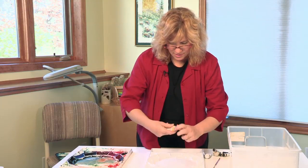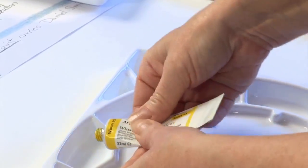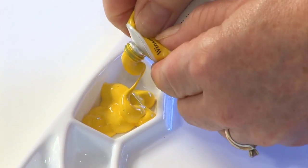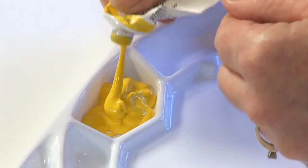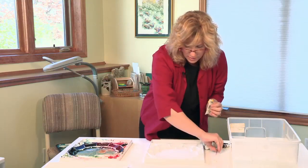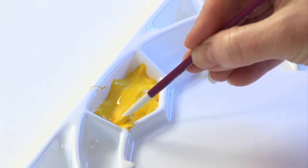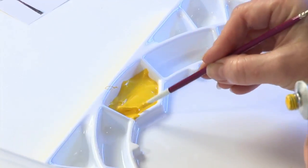So this is a Winsor yellow. It's a beautiful bright yellow, a nice light color that you can use for your lighter sunny subjects. I squeeze out a fair amount in the well and with the end of a small brush I try to move it right to the very corners so that I get a flat surface.